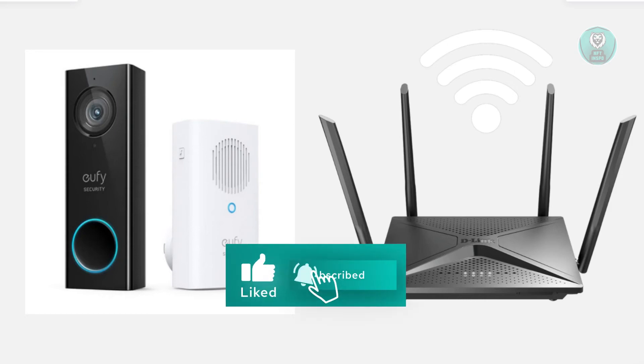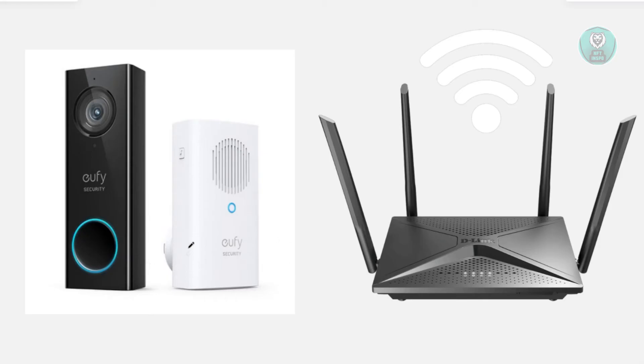Another thing you might want to do is try the setup again. Open up the app and select 'Add Device' on your phone, then just follow the on-screen steps. Make sure the doorbell is in pairing mode — check the manual if you're unsure how.